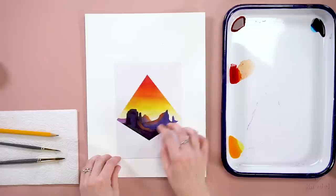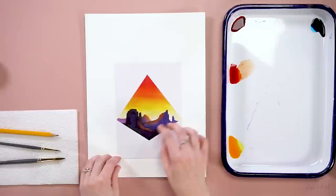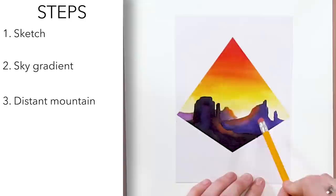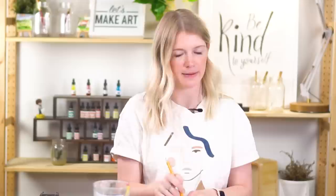We are going to do this project in five steps. Step one: a sketch. Step two: our sky gradient. Step three: our farthest mountain. Step four: our mid-ground mountain. And our very last step will be the mountain in the foreground, closest to us. Five steps.